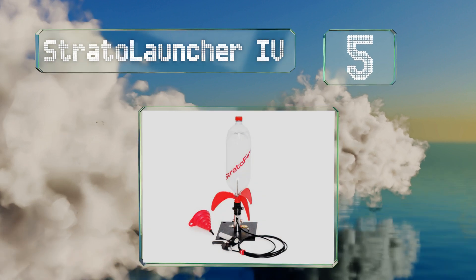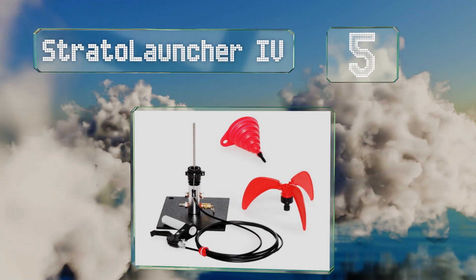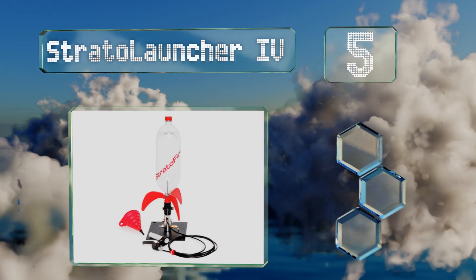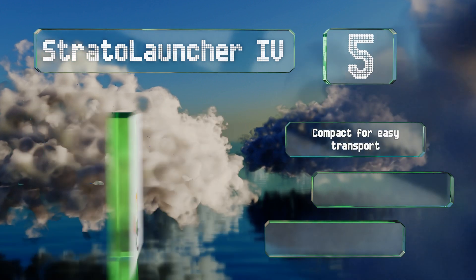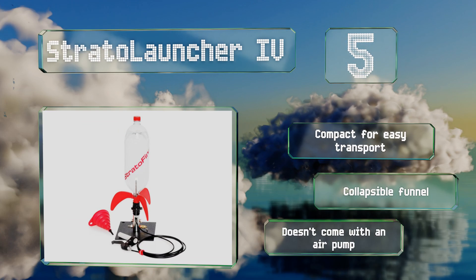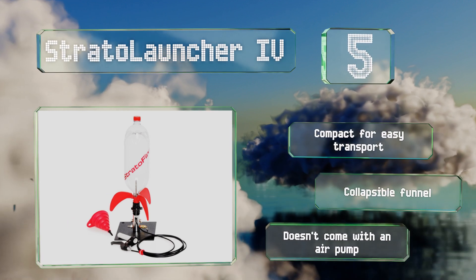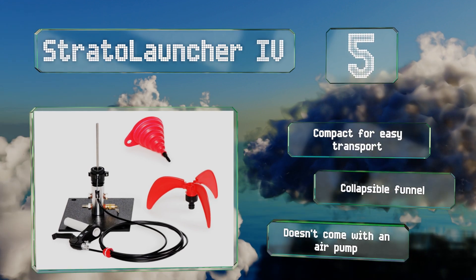Halfway up our list at number five, ideal for enthusiasts of all ages, the Strato Launcher 4 includes a durable metal launch pad that can send a one or two-liter plastic soda bottle soaring. Its built-in safety valve ensures your projectile won't explode during pressurization. This one's compact for easy transport and includes a collapsible funnel, but it doesn't come with an air pump.